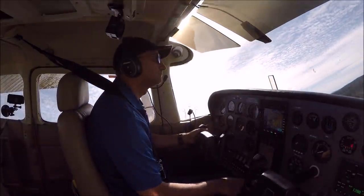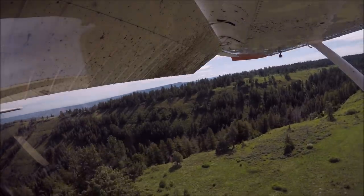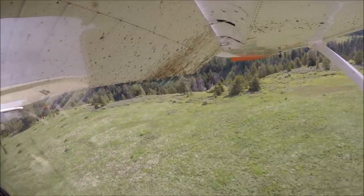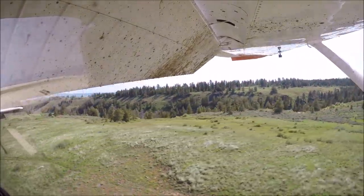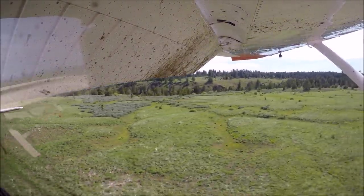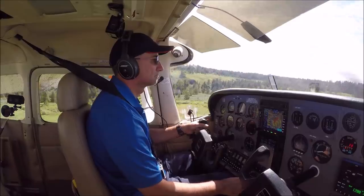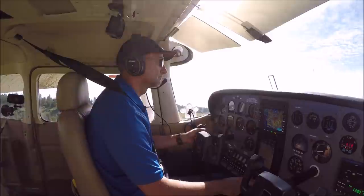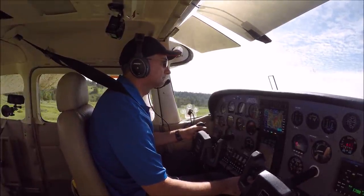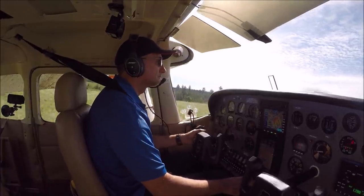All my base turns I try to anticipate doing with the nose down and some power. You can see the closer to touchdown I'm getting, the more power I'm adding.